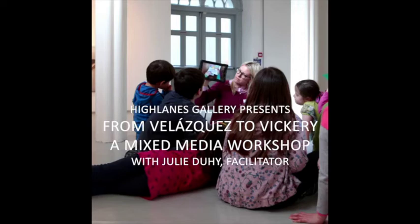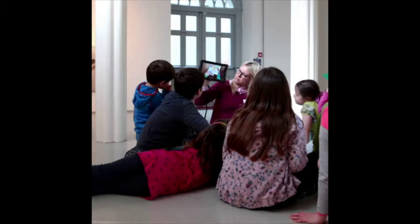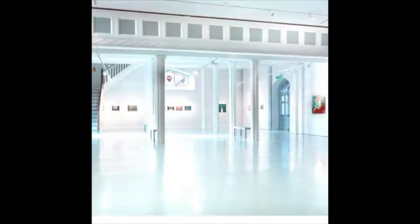Hello, and welcome to the Highlanes workshop, which we're doing online today. For anyone who has been to my workshops before, hi and welcome again. My name is Julie, and if you haven't, you're also very welcome on board today. I hope you find it fun and useful.